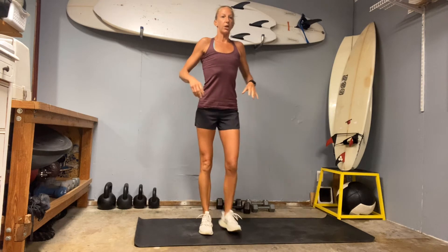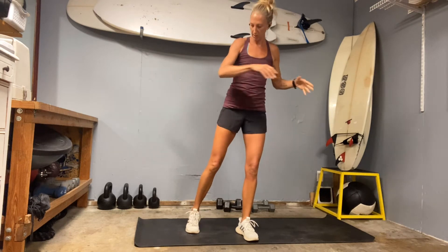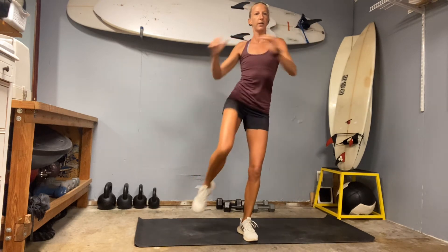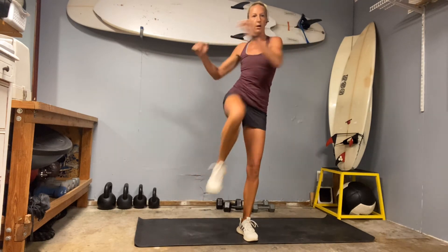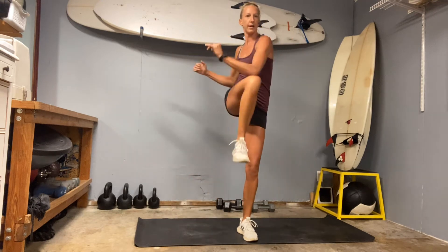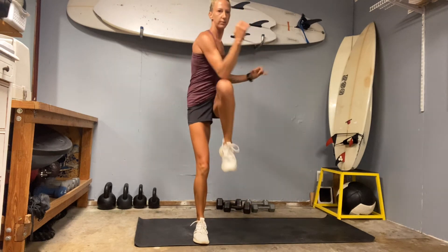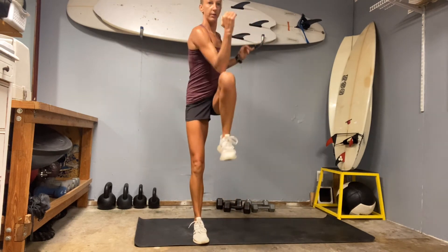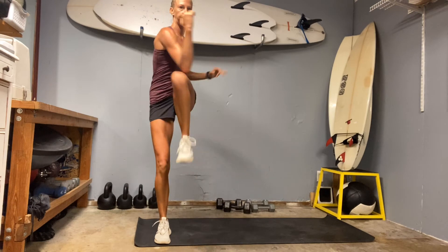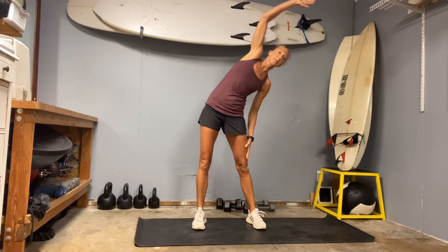For our official warm-up, stand tall. We're going to do a standing twist — same side 10 times. Twist to the left, core strong, chest tall, try to pull an arm across the knee. Eight, nine, and ten. Then the other side — crunch, three, chest stays tall, seven, nine, ten.